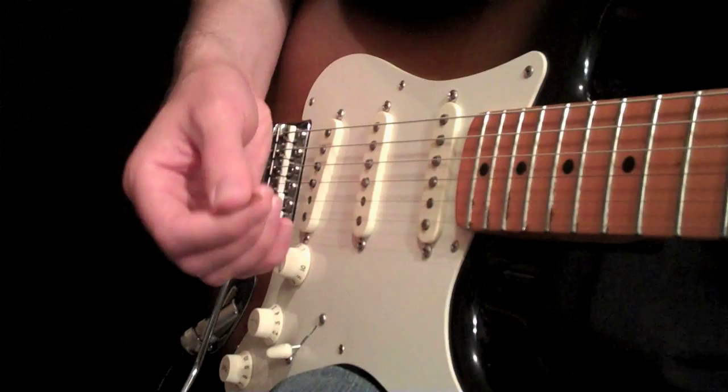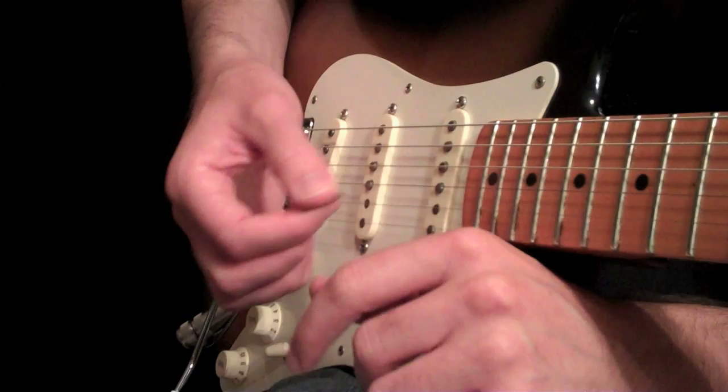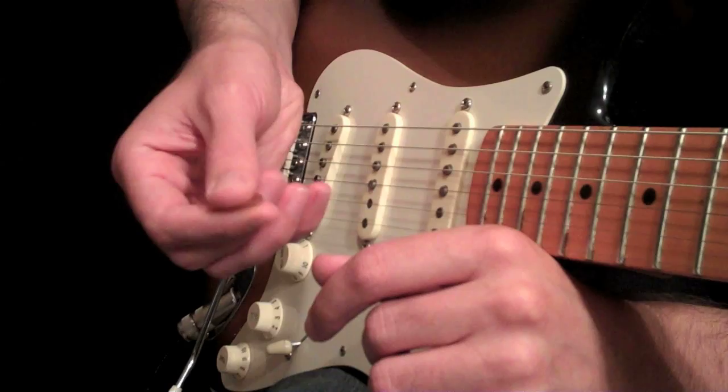It adds a lot of vibrancy to the notes, and it's a big feel thing. So it's one of these things where it's kind of difficult to teach. I can show you what's happening, and then as soon as you get it down — like you feel it for the first time, you make it happen — then it just becomes automatic. You don't really think about it anymore. They just pop out whenever you want them to.